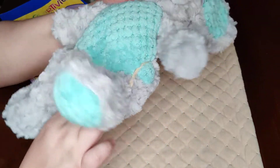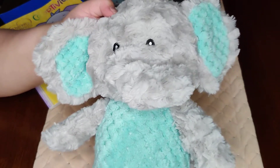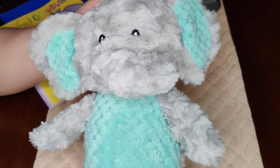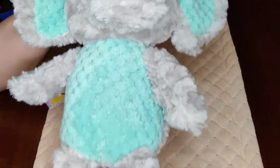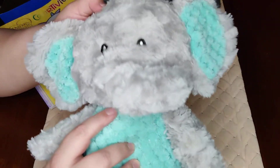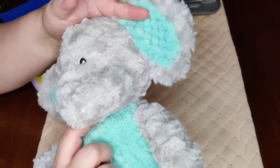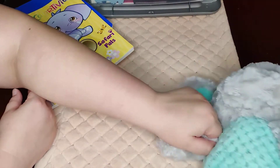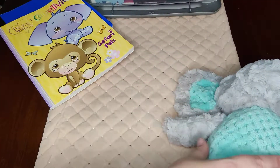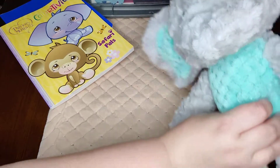The big wow item right on top is this elephant plush. I picked this up at Walmart a few months ago for about a dollar fifty in the baby section. It is a huge elephant plush — very soft, has a rattle, crinkly ears, and is just a fantastic wow item for smaller kids.